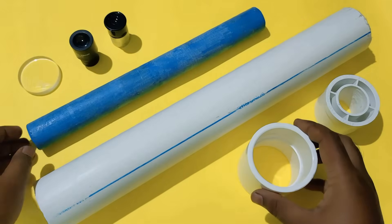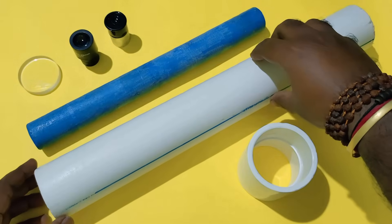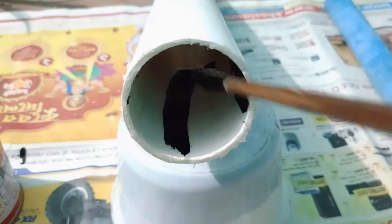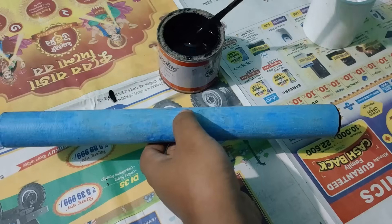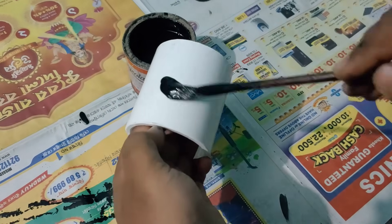Now I need to paint these pipes with black color, especially inside the fat pipe. Black color will absorb outside light and produce a good quality image. Painting the outside is only for aesthetics.